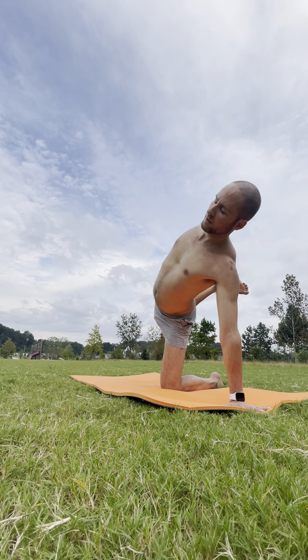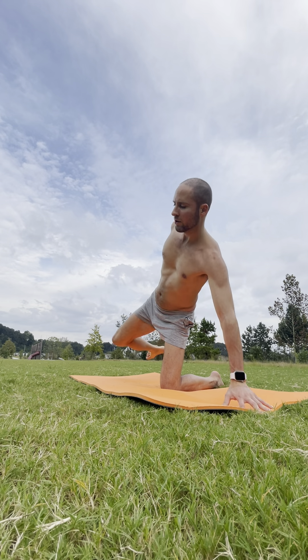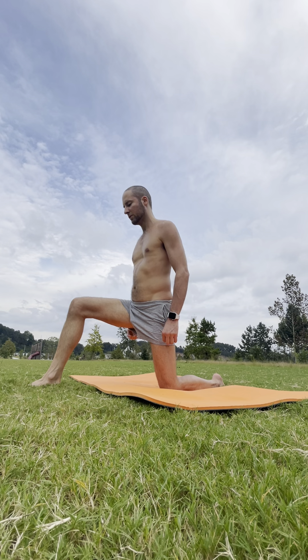Full breath in. Stay here. Side out. One more inhale. Exhale — and on your exhale, step that right foot forward for low lunge. Checking out the legs — we're going to stack the knee right over the ankle.